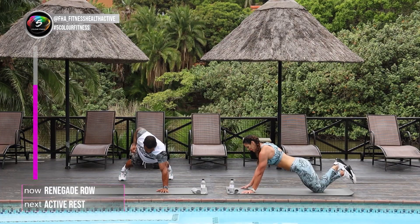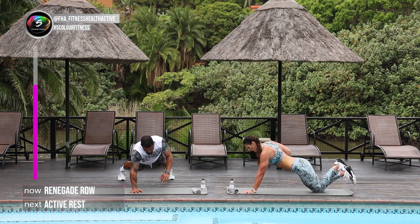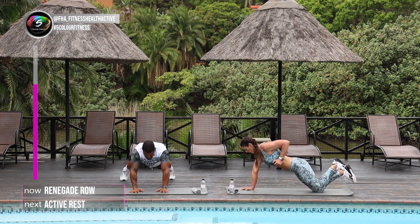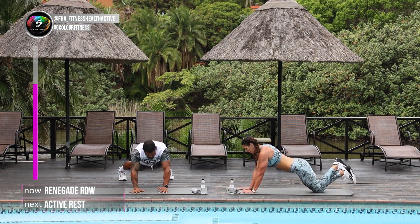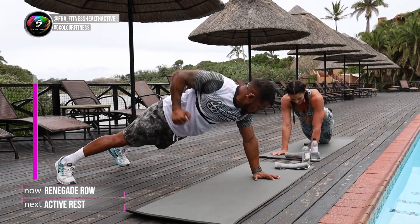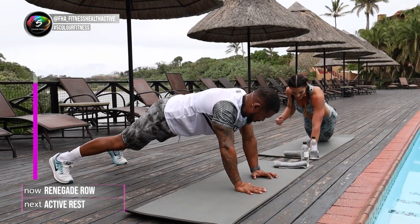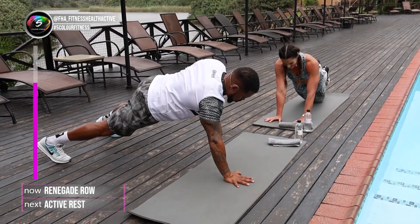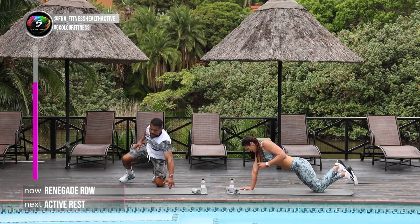Hold on. 15 seconds to go. I love the rows — keeps my heart rate up the whole time. Definitely does. And my Garmin watch is telling me a story — almost 300 calories already. That's a good workout. 3, 2, and the last one. Well done.